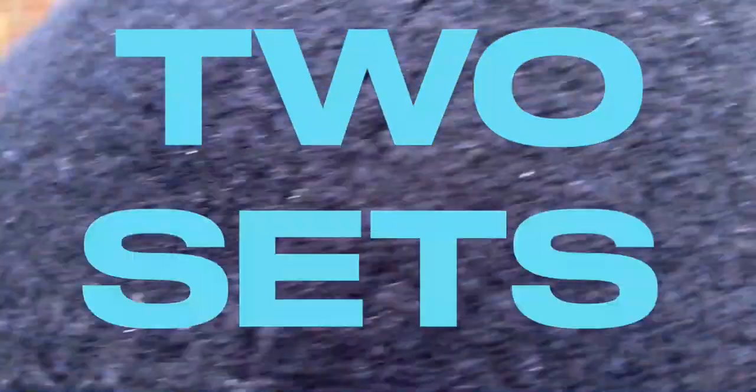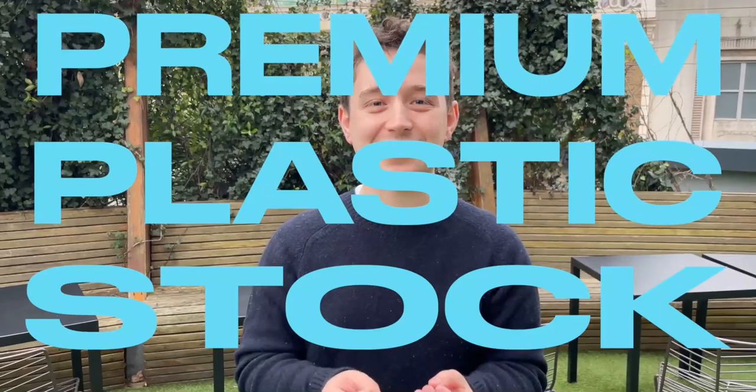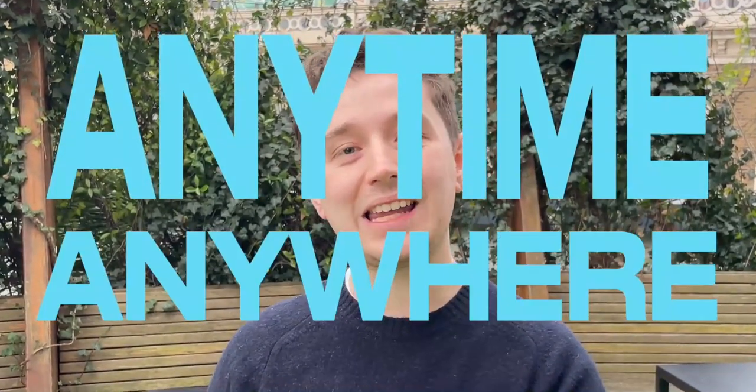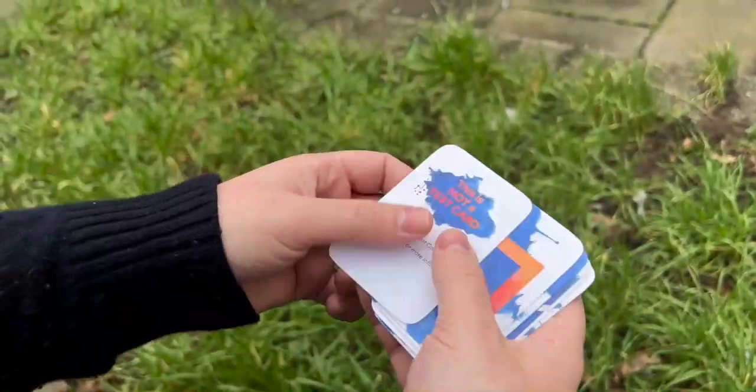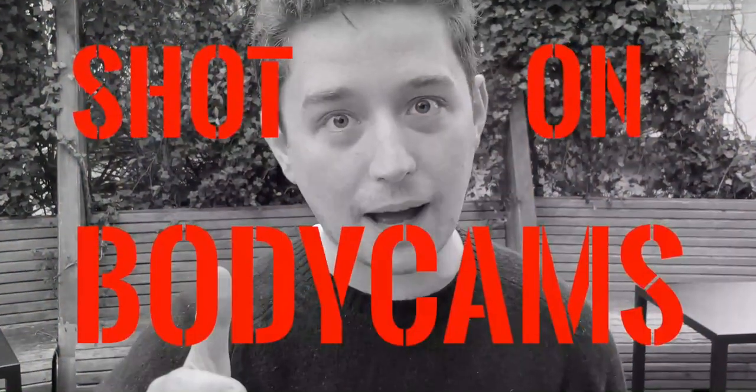The Pro Edition comes with two sets of ESP cards, custom designed and printed on premium plastic stock. They're contained in a specially designed wallet so you are ready to perform anytime, anywhere. The ESP Testing Set Pro is so much fun to watch and it's even better to perform. It contains a magician fooling secret that you will not believe. And to prove it, I'm bringing you the first ever magic trailer shot on body cam.